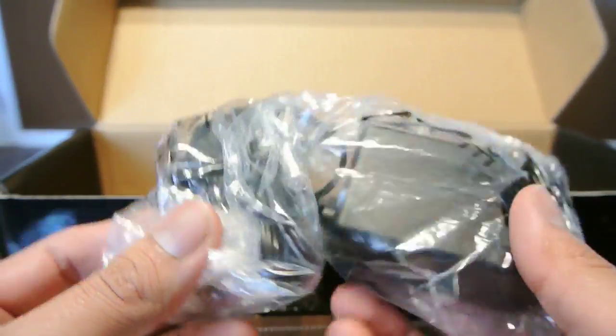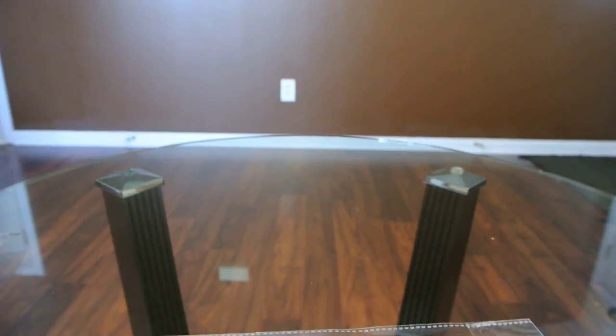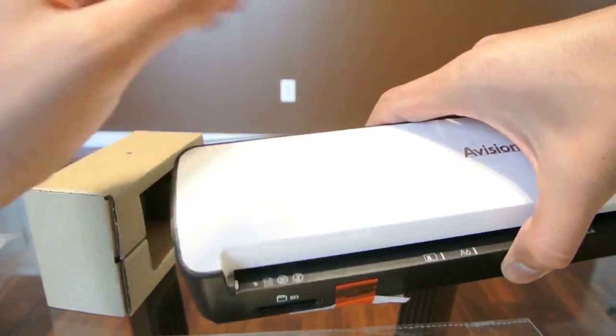And the power pack to charge or use the scanner. This scanner is rechargeable and does come with a battery.